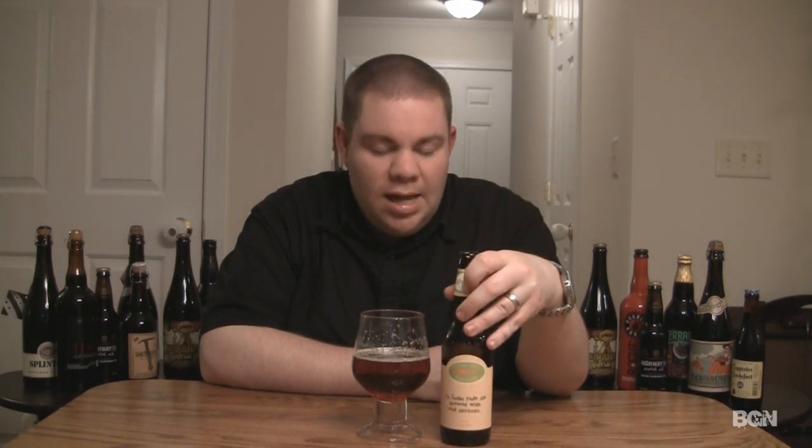This is Dogfish Head ApriHop — check it out. Remember folks, life is too short. Drink amazing beers. Cheers guys.